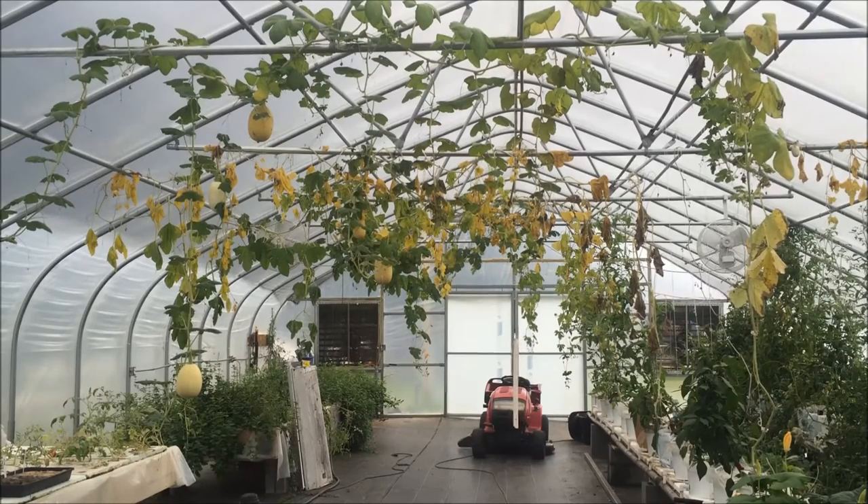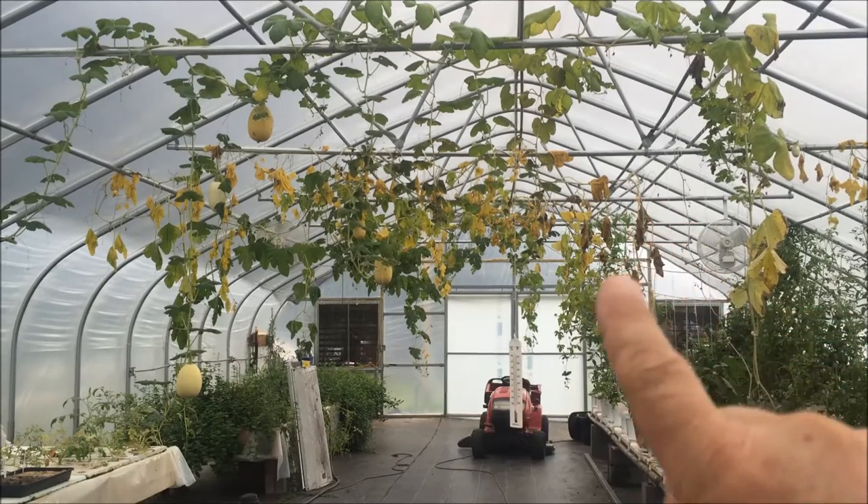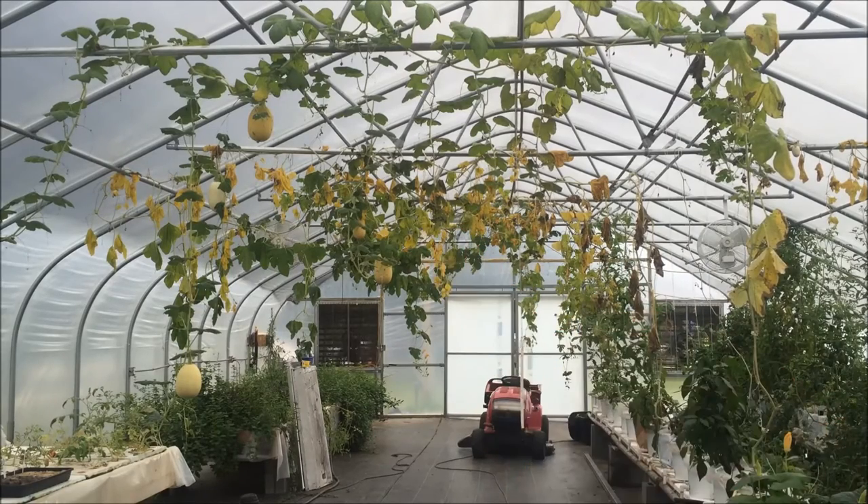My spaghetti squash is maybe done — at least that middle vine. There's a couple of nice-sized spaghetti squashes I'm going to harvest. The one on the very far end is orange; it's a different variety and I don't remember what it was. I'm going to harvest that one and maybe the larger of the spaghetti squashes on the middle vine.